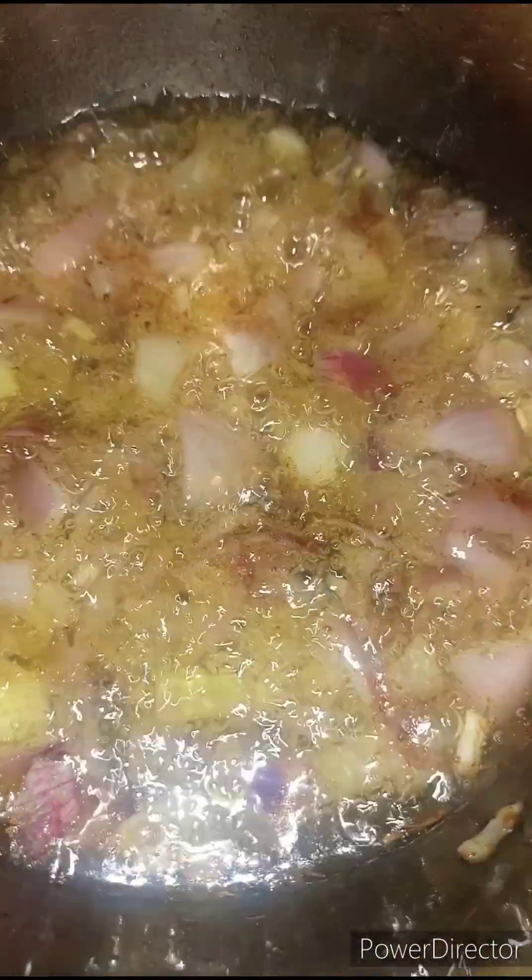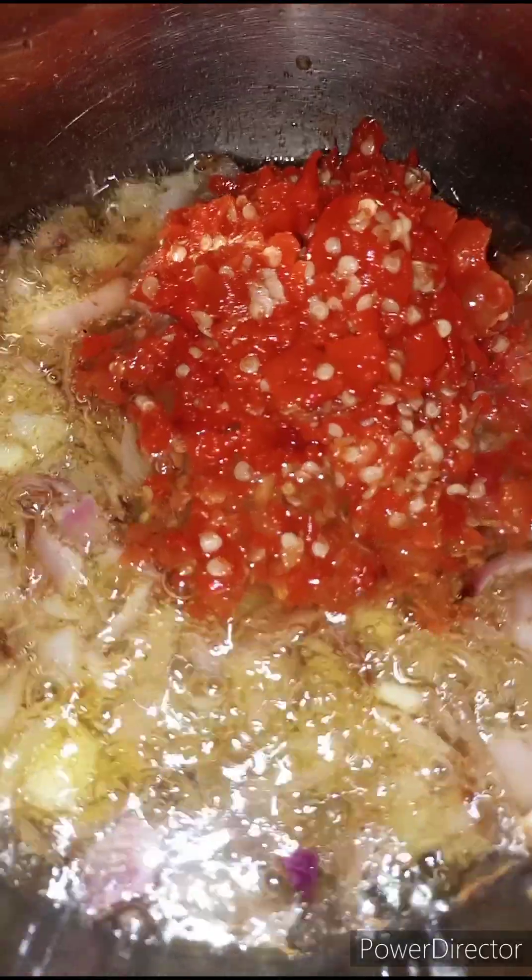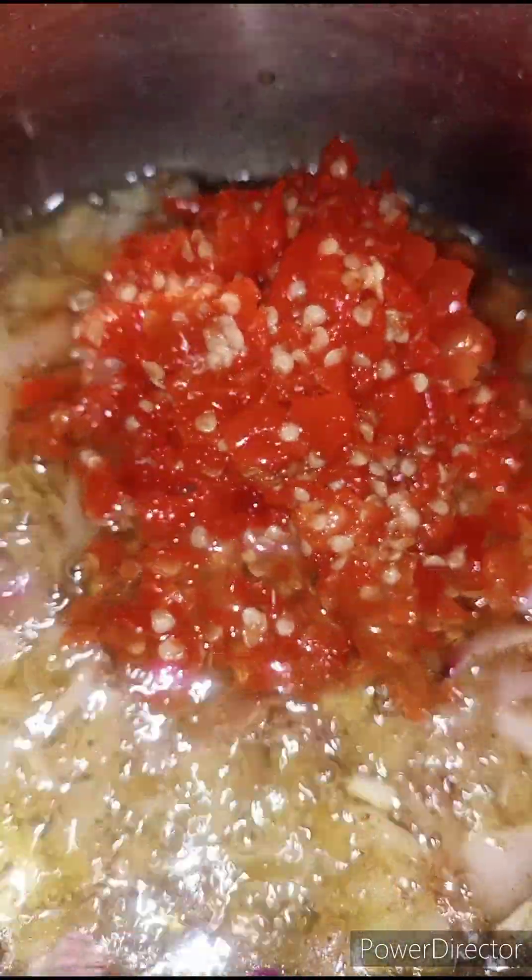The onions have been frying for five minutes. Now I'm going to add in my scotch bonnet peppers — they are roughly blended. I don't want a smooth paste; I want it like this.